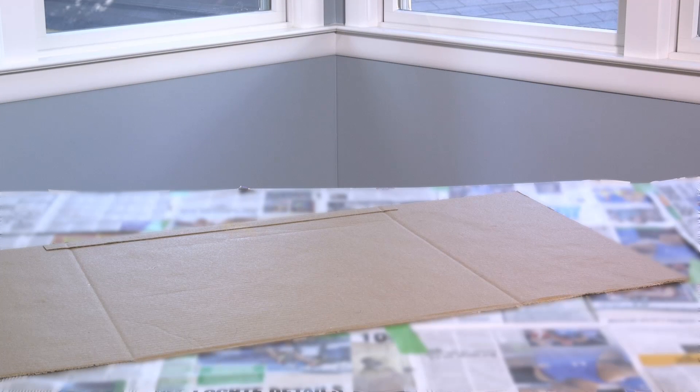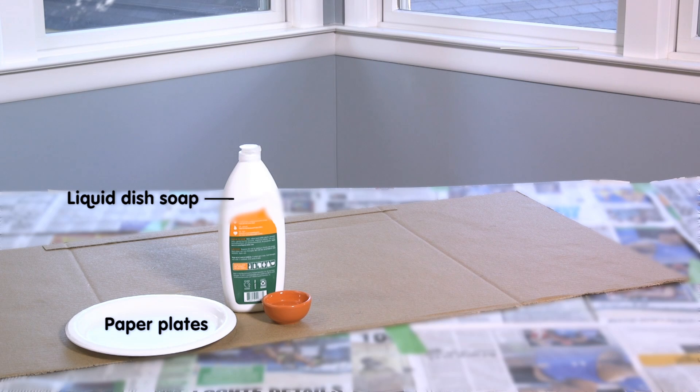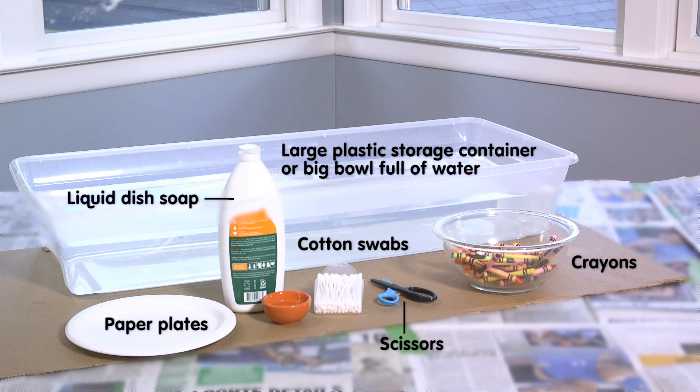Ask an adult to help you gather supplies: paper plates, liquid dish soap, cotton swabs, scissors, crayons, and a large plastic storage container or a big bowl full of water.